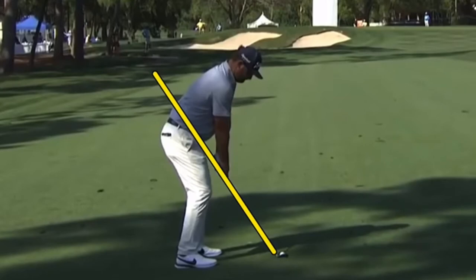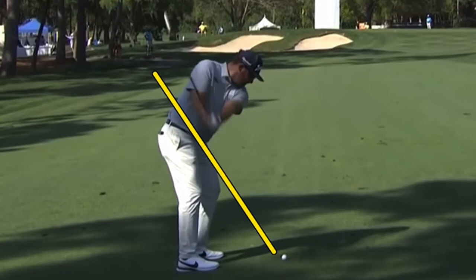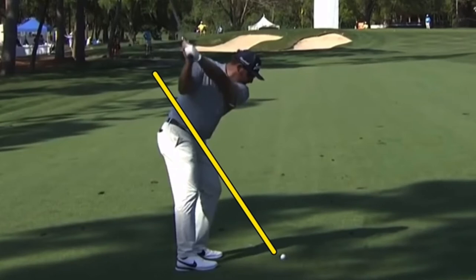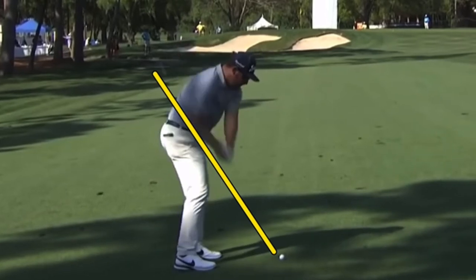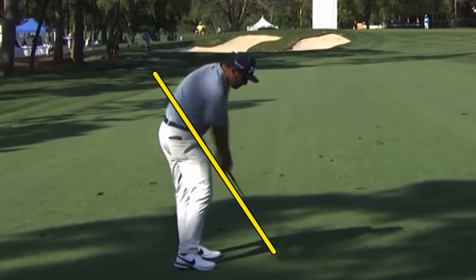Taking a look here at an approach shot with a wedge — once again, up the plane beautifully. Left arm right along the shoulder plane. Good place to be, especially if you're simplifying your swing with the wedges. Back down to that plane, not as open as some players get. He doesn't get the lower body driving as hard as a lot of players — not as open as you see with a lot of players, using his arms and upper body slightly more.